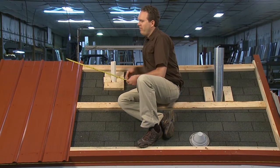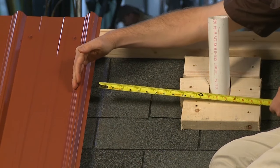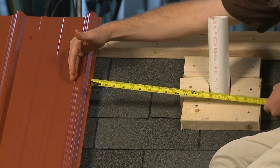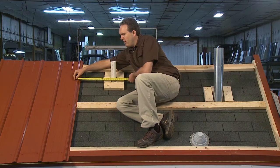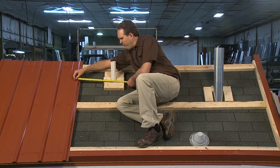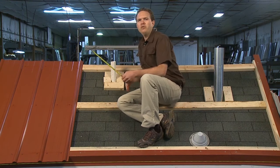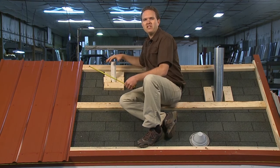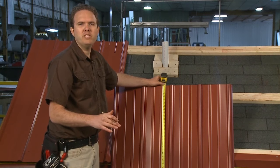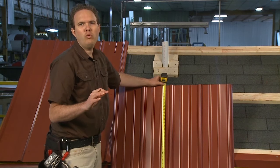If you think about it, the next panel we put over is actually going to start on the opposite side of this fat lip, so that's where you need to take your measurement from — over here where the panel starts to the pipe. Using my fingers as a guide, that looks like about 15 and three-quarters to 18 and a half. Now that I've got those two ranges of measurements, we're going to transfer it to the panel, cut the hole, then bring the panel over, set it on, and install our flashing on top. The old carpenter's adage — measure twice, cut once — comes into play.